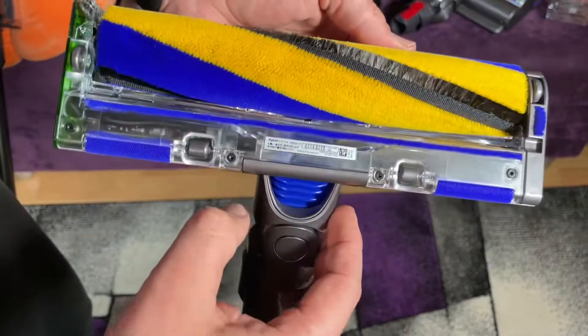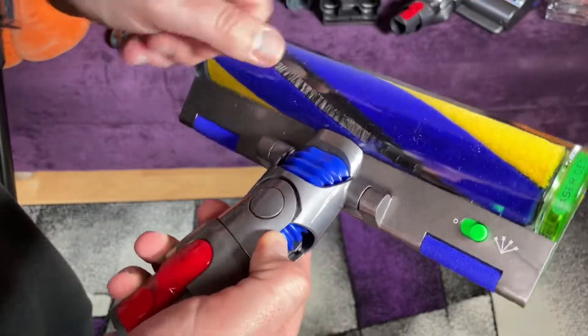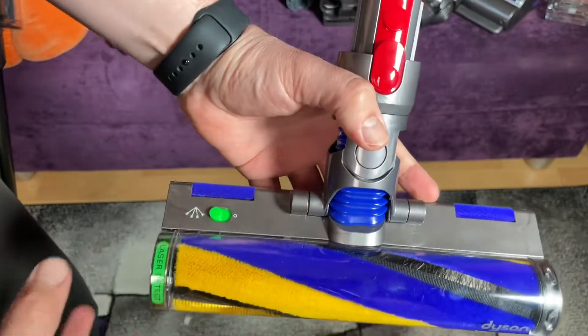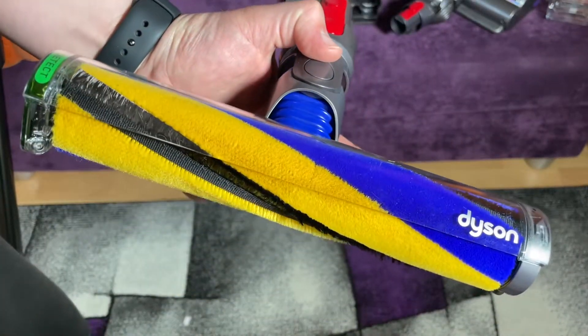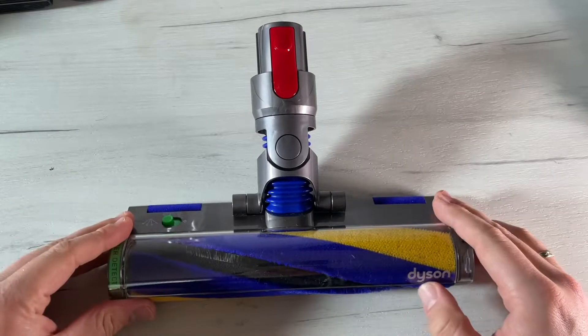Of course you have to look at and clean the area of the laser system — using a glove to clean it is the easy way to do that.